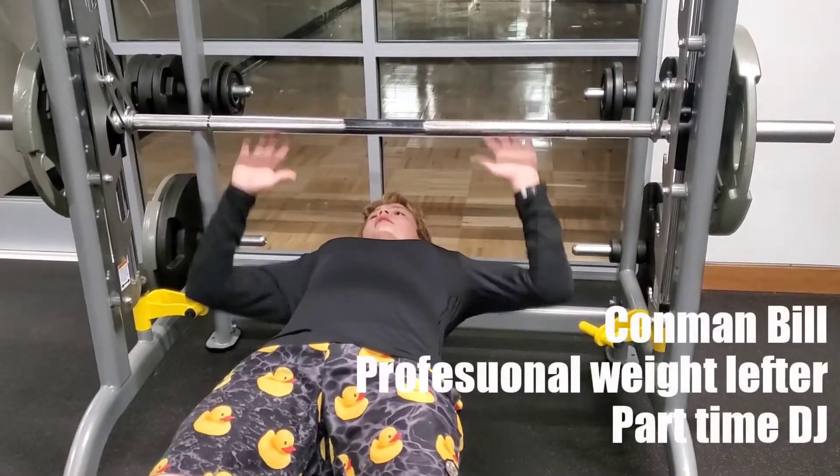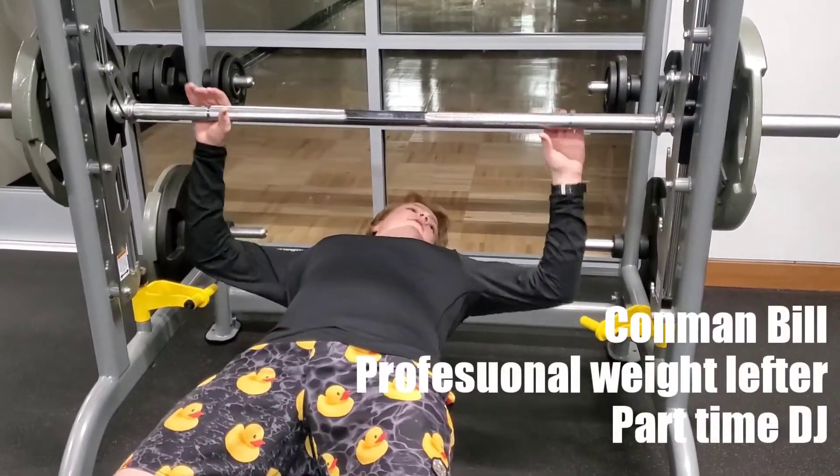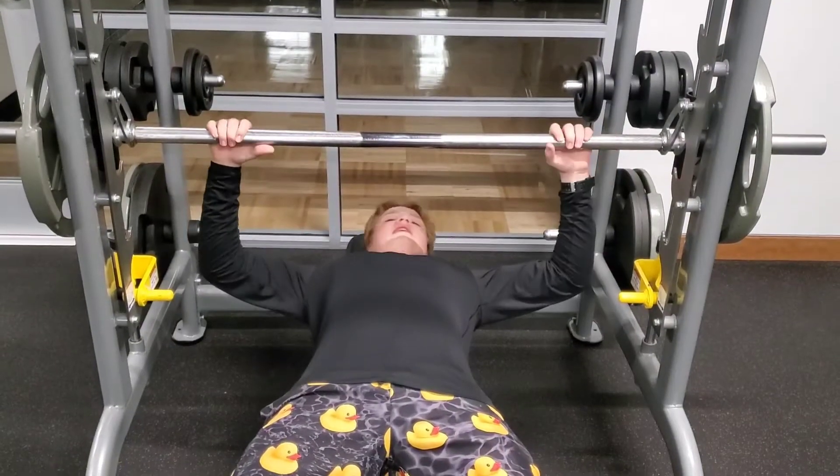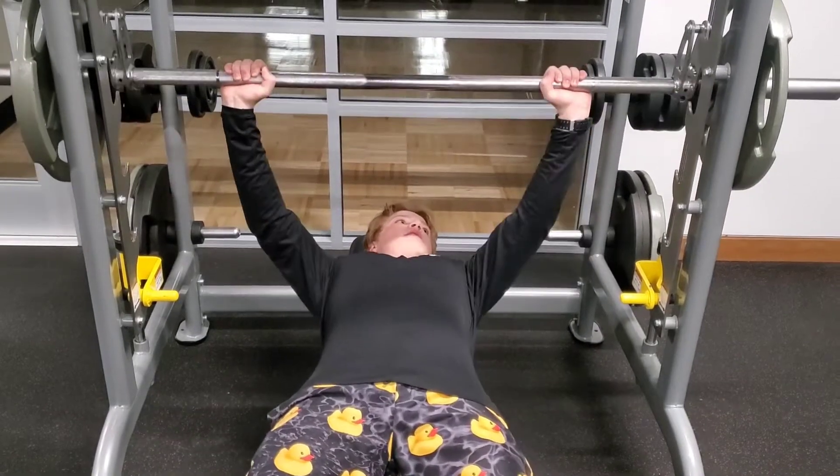And you have your hands at your shoulders — you need to be at like a 90-degree angle, okay? Then all we want to do is push up on the bar and go down.